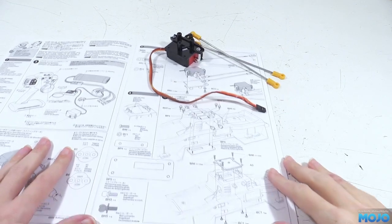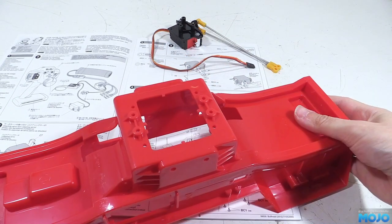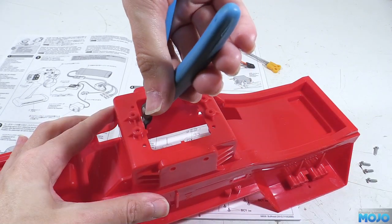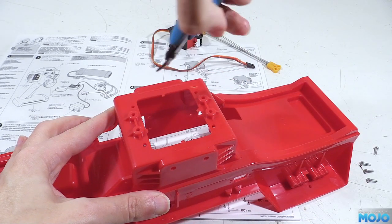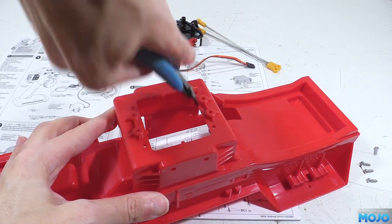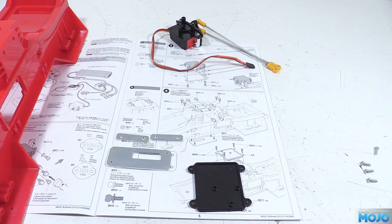Step four: metal plates and bottom cover. We need the chassis tub, and before we do anything else we need to clip the nubs from the moulding process from under the chassis — just cut them flush so the bottom plate fits nicely. In addition to the chassis we need the cover A3 and the metal plates, which are hidden away in an unmarked bag but you can't really confuse them for something else.